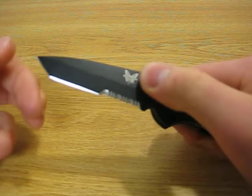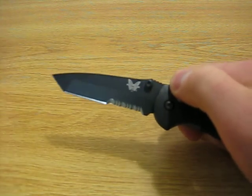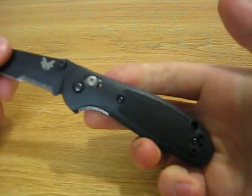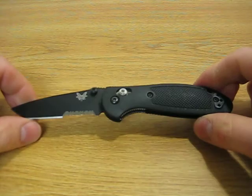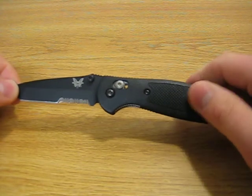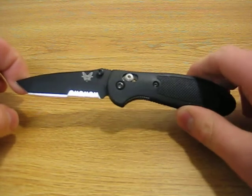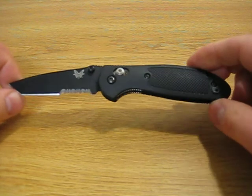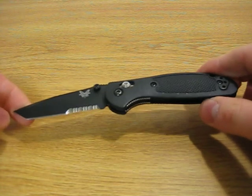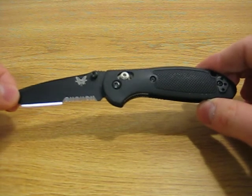I have the Tanto tip, but it also comes in a sheep's foot design and a conventional drop point. You can get this knife in several different colors. I have one on order with a desert tan handle — Benchmade calls it the sand finish. It's also available with a yellow handle and a bright blue finish. It seems like Benchmade currently offers it in black, blue, yellow, and olive drab or sand color.